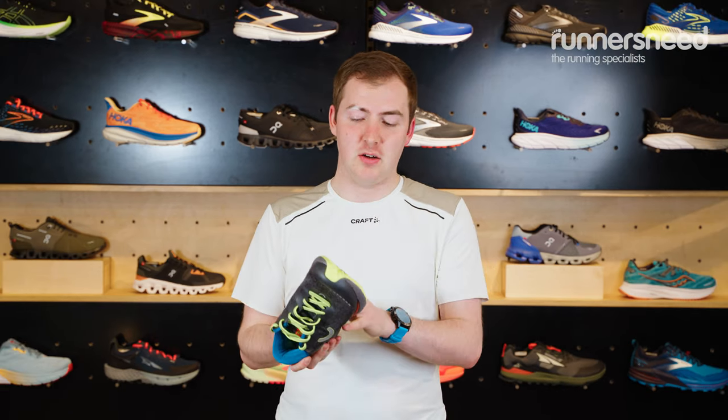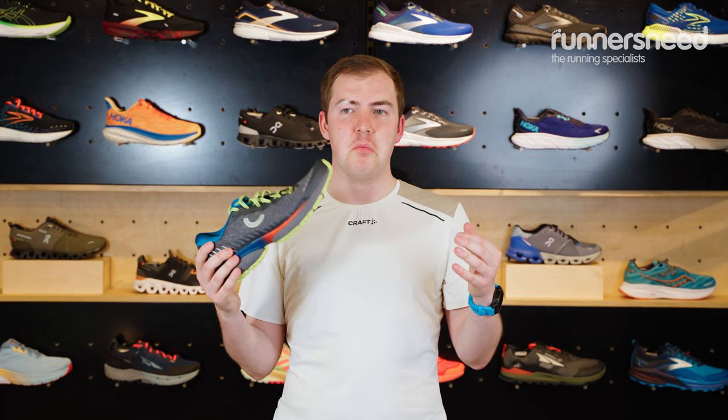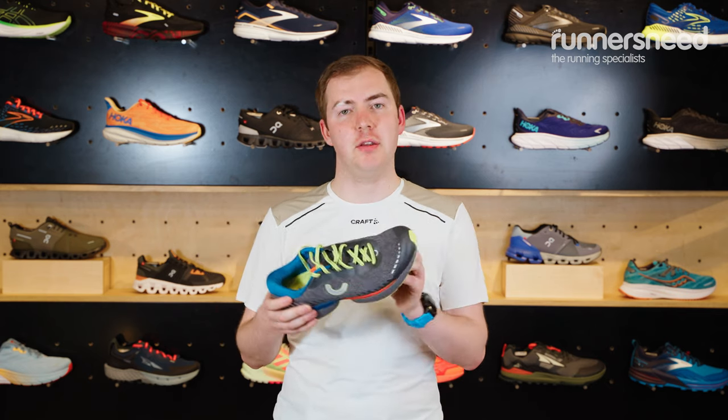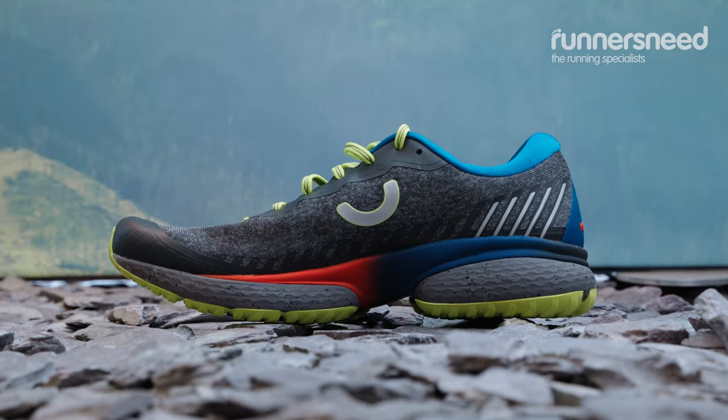The shoe itself is water resistant and has quite a tight knit upper, so it feels a little bit warmer. This would work really well for those cooler days and wetter days. Personally, I wouldn't use them in something massively muddy or really deep mud, but rock and paths wouldn't have an issue with.